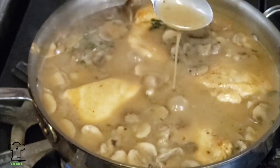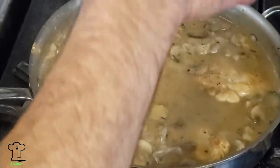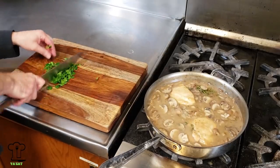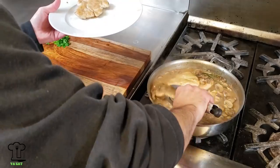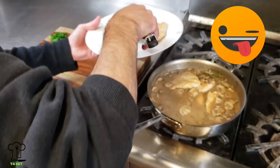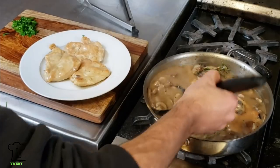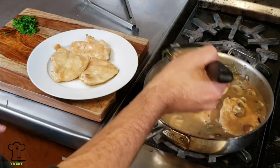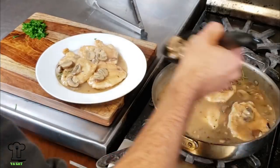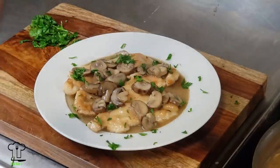You want to check the consistency — it should be like a thin gravy. If it's too thick, we do have chicken stock left over that you can thin it out with. It's been 10 minutes — time to eat. I have to say I kind of feel bad for all of you watching that you can't smell how delicious this is. We'll just ladle a little sauce, and I'm a big fan of the mushrooms so I'll throw some extra mushrooms on there. Top it with some parsley and you're done.